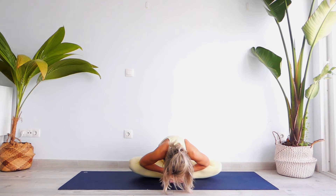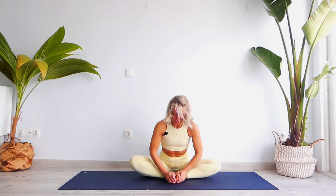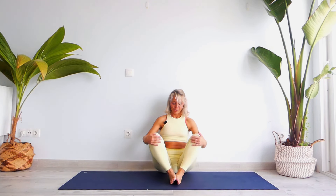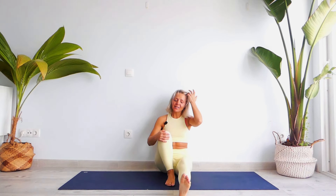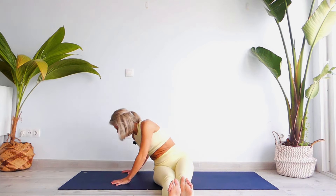Exhale, bring your knees together and extend your legs forward.